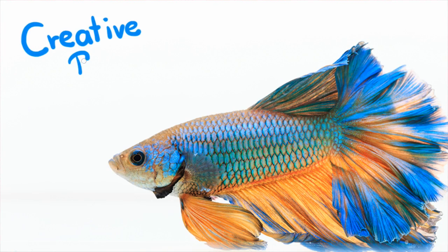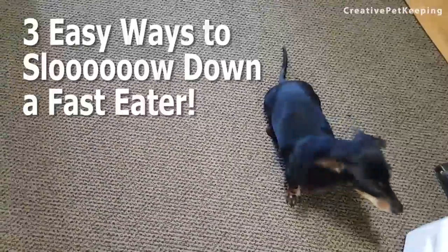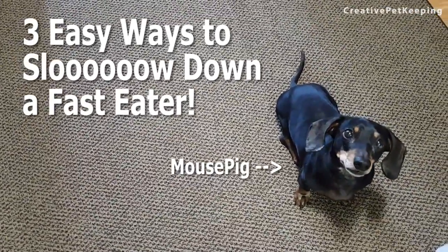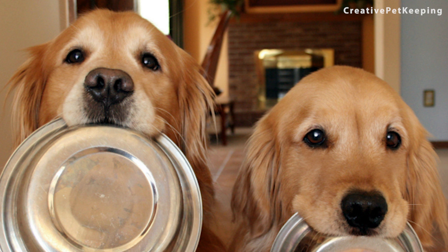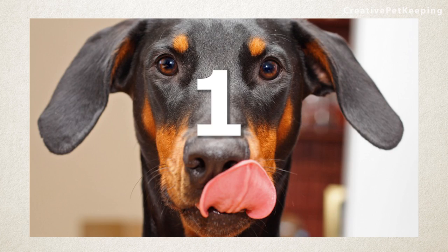Hi guys and welcome back to Creative Pet Keeping. In this video I'm going to show you three easy and somewhat cheap ways to slow down a fast-eating dog. Slow feed bowls are a very common way to slow down a very fast-eating dog, but I'm going to offer you some alternatives to slow down your pet. Let's get started with number one.